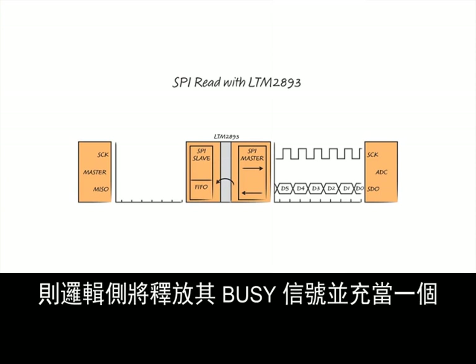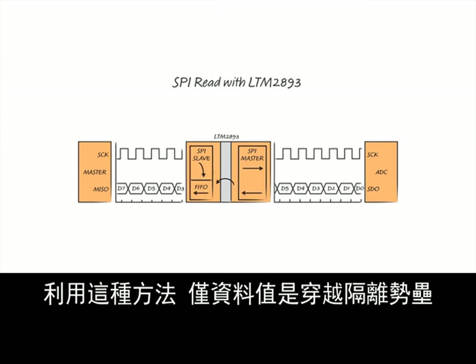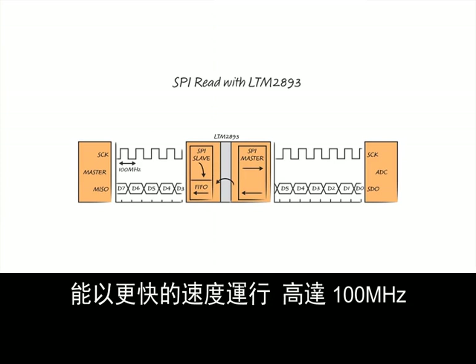Once two bits of data are stored into the FIFO, the logic side will release its busy signal and operate as a slave SPI device to allow the master to retrieve the data from the FIFO. With this method, only data values are exchanged across the isolation barrier, allowing the SPI clock to run much faster — up to 100 MHz.